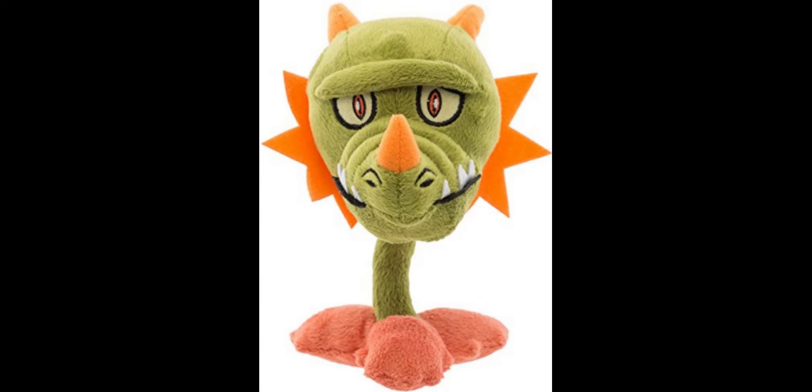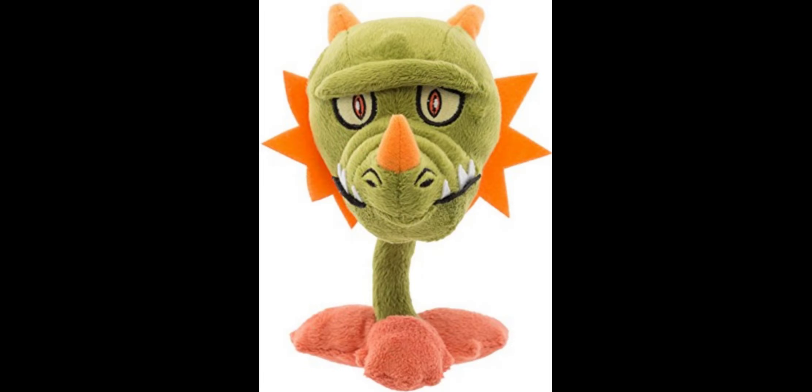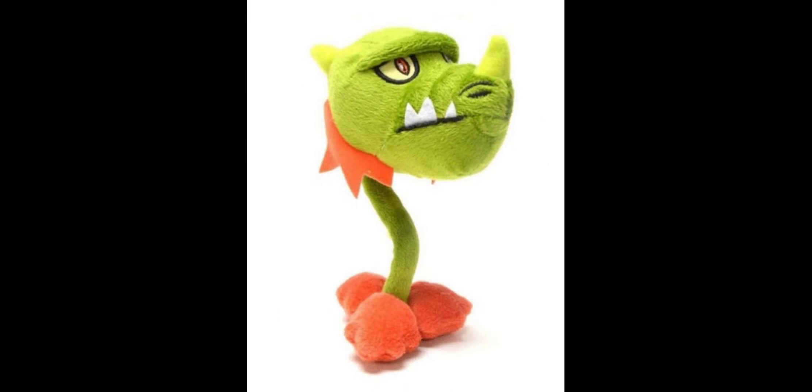Just like the other plushes, the Snap Dragon has a prototype with a few differences. The leaf base is a red color instead of an orange color like the official release, and the horn on the front of the Snap Dragon's nose is orange instead of green. This is one of the only plushes in the set where I'd say the prototype actually looks a little better than the official release — the leaf base looks nicer and I like the orange horn. Even so, the official release is still pretty good.